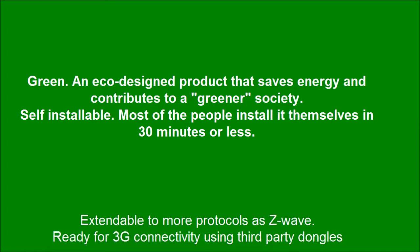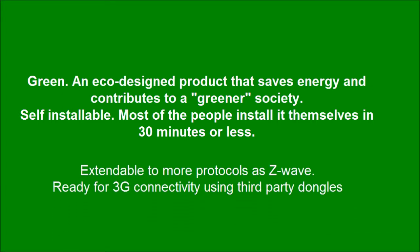Green: an eco-designed product that saves energy and contributes to a greener society. Self-installable — most people install it themselves in 30 minutes or less. Extendable to more protocols such as Z-Wave, and ready for 3G connectivity using third-party dongles.